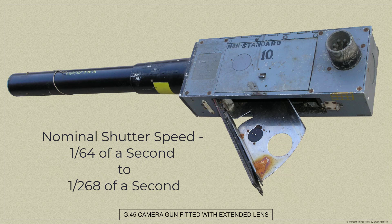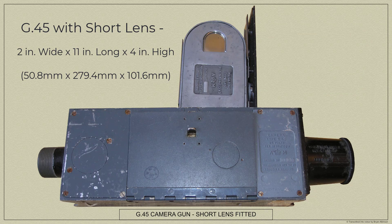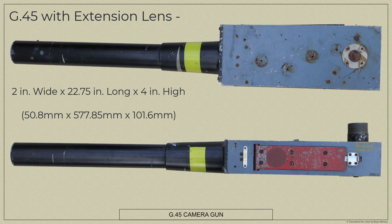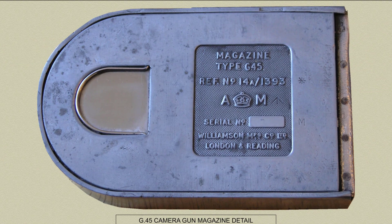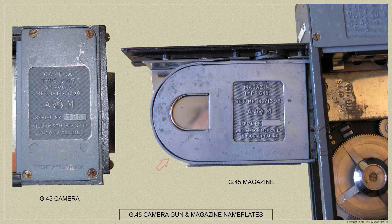The G45 fitted with the short lens is 2 inches wide, 11 inches long and 4 inches high. The G45 fitted with the extension lens is 2 inches wide, 22.75 inches long and 4 inches high. The 16mm film is first loaded into a light-type magazine in a suitably illuminated dark room, and this magazine may then be inserted in daylight into any of the cameras in squadron use, provided it is not exposed for a long time to very brilliant sunshine.